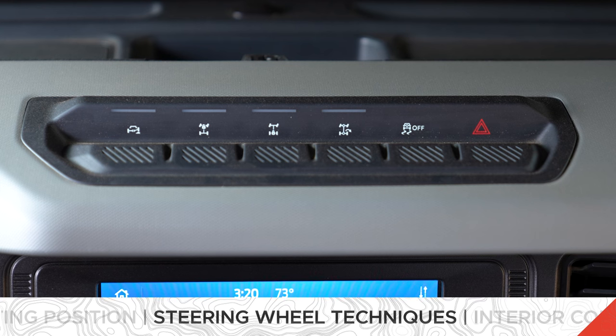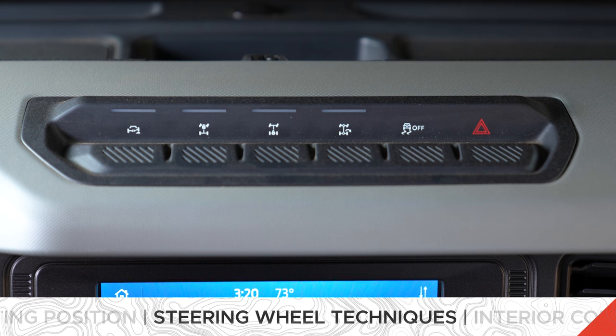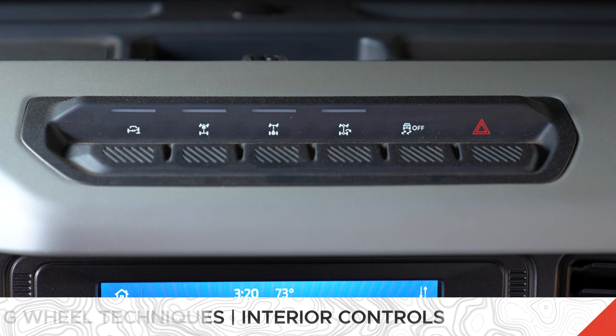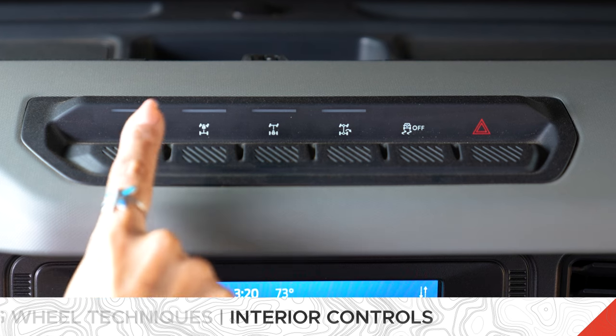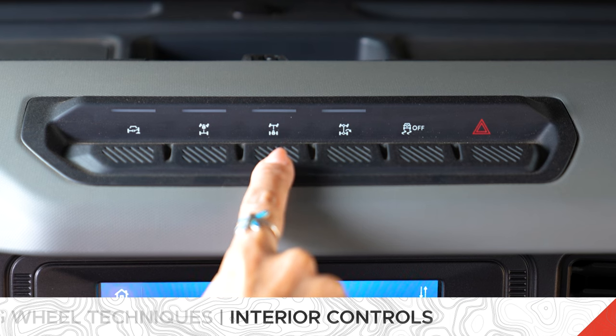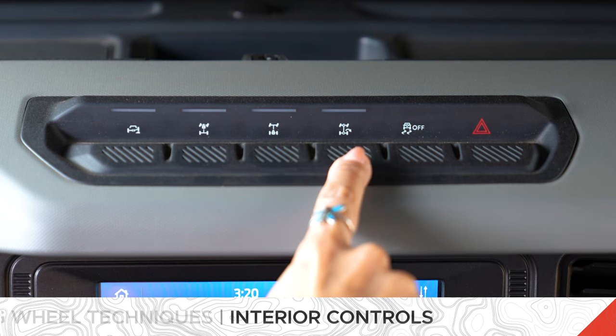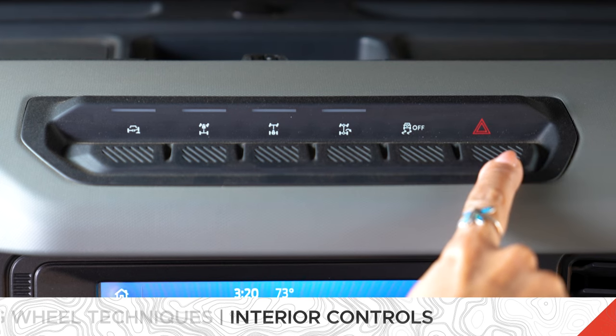Let's talk about our terrain management system. Depending on what Bronco you have, that's going to determine how many hero buttons you have. We are in a Badlands so we have all six hero buttons. That first button is your stabilizer bar disconnect. The second one is your front electronic locking differential. The third one is your rear electronic locking differential. Then trail turn assist, traction control, and lastly your hazards button.